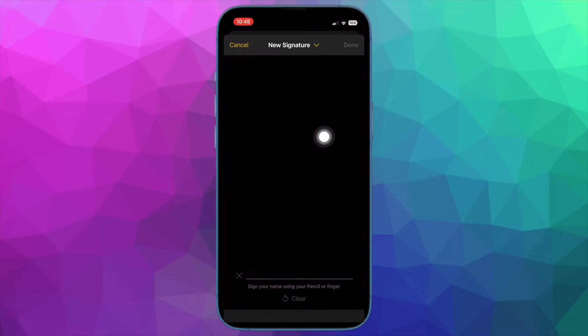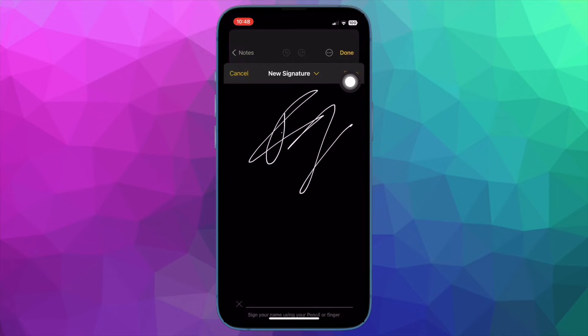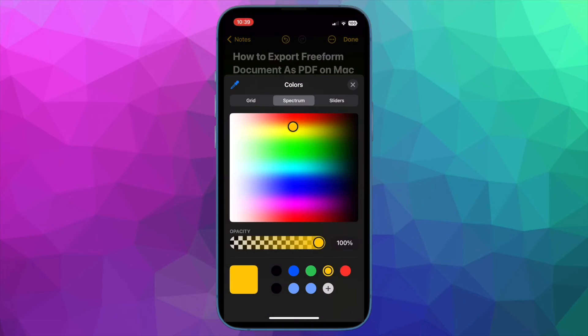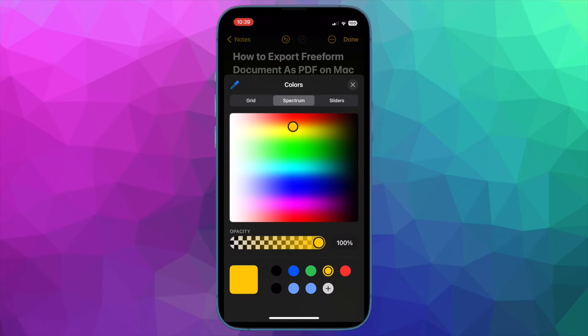You can sign your name using your finger or a digital pencil. If you aren't pleased with your signature, tap on the Clear button at the bottom to remove the signature and sign again. When you are happy with your signature, make sure to tap on Done at the top right corner of the screen to finish. That's how you can easily create a signature in Apple Notes app on your iOS or iPadOS device.